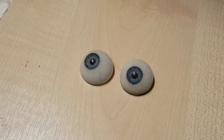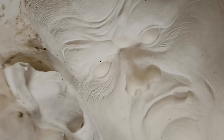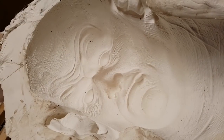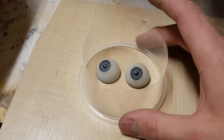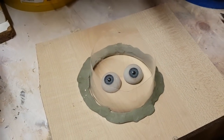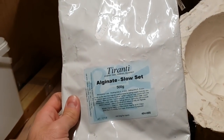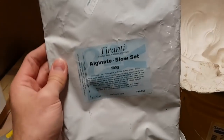The next thing I need to worry about is the eyes. When I pour the silicone in I need to leave a cavity for the eyes in the mould, otherwise it'll just be a solid block of silicone. I can't use the real eyes because I need to screw them in, so I'm going to make a copy. I'll use alginate — which you may be familiar with from life casts of faces or hands — it's a water-based powder you mix with water that sets very quickly.